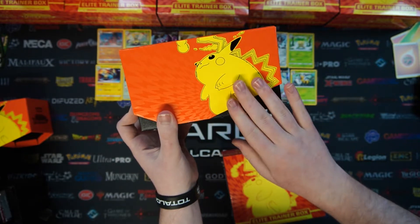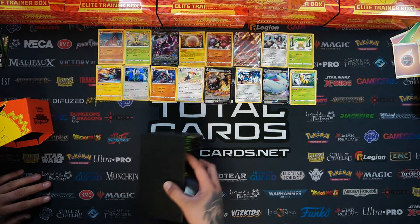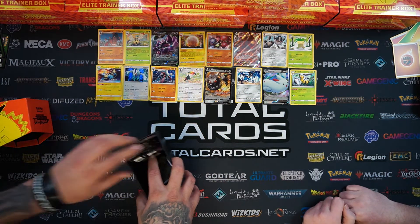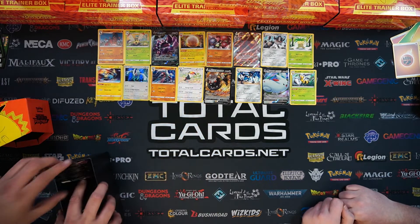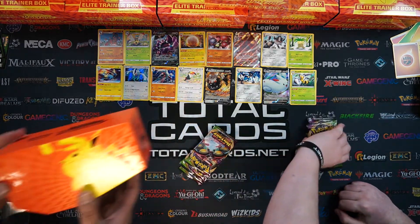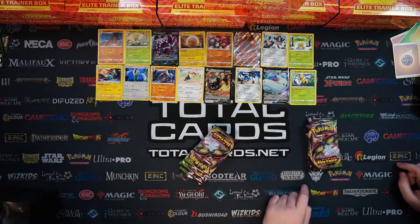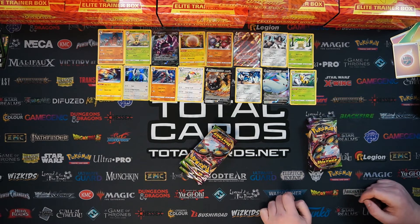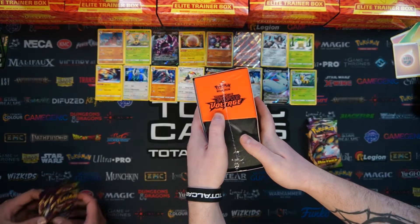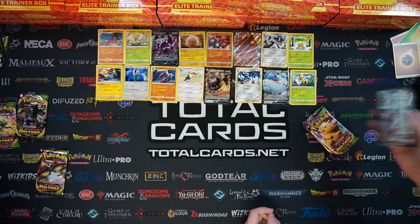Pikachu looking quite fulfilled. Height wise on the box itself, it is tall enough to fit cards in. Obviously you've got the loose packaging, but the cards themselves do fit inside nicely. They do make cool deck boxes which have that set theme - super collectible. They look really cool when people collect sets and stack them together with Vivid Voltage and Darkness Ablaze.